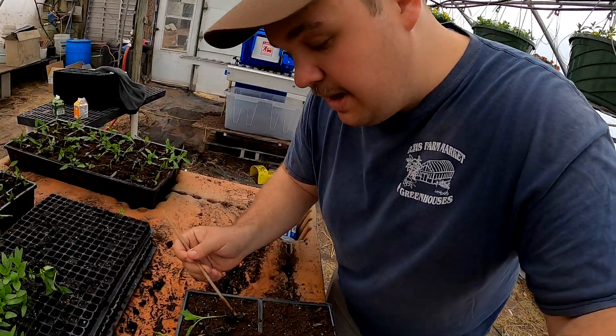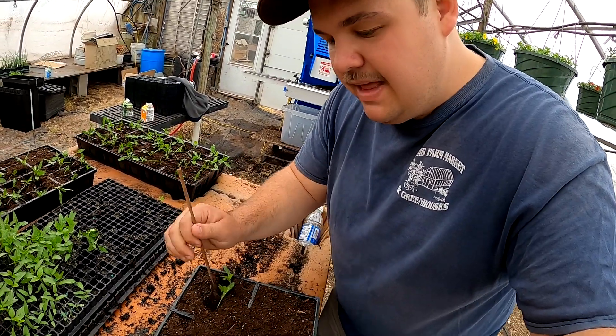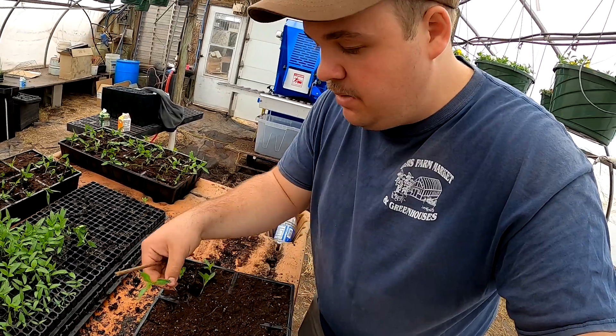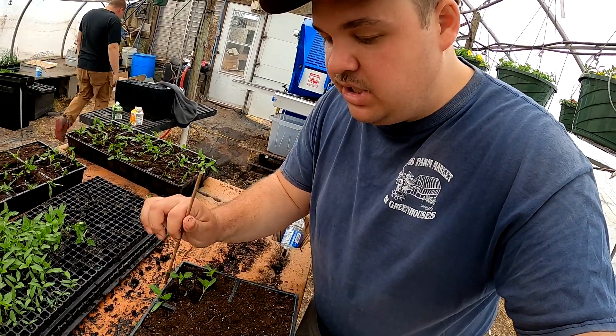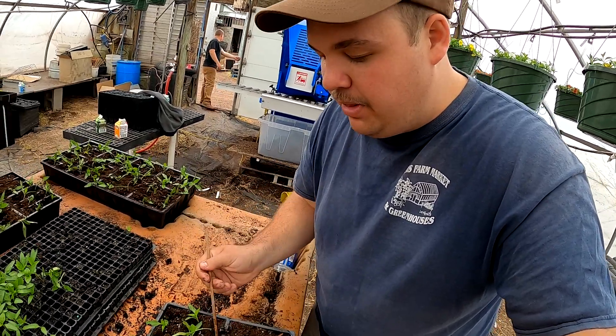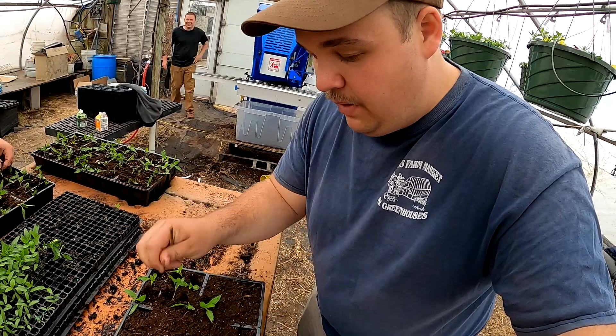As I'm transplanting you're going to see I'm actually putting some of these peppers a little deeper than we normally would. That's just because they have a nice size to them. Normally we don't want them as deep but these peppers already have such a great start that they will do just fine. The soil is not too wet. We won't have to worry about the plants rotting out or anything like that because this soil is super aerated.